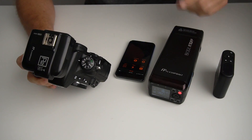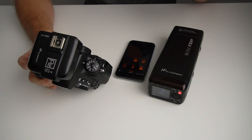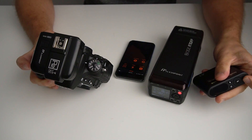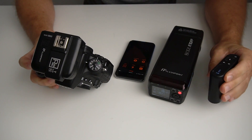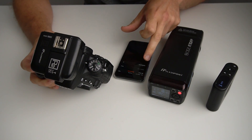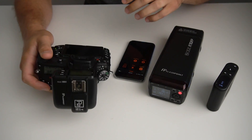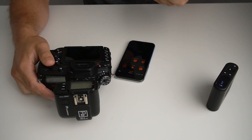I'm opening up the Godox app. I've already connected it to the A1 via Bluetooth, so let's turn this on. I've already entered the password so we're in there. Camera's on, X1's on, and the AD200 is on.